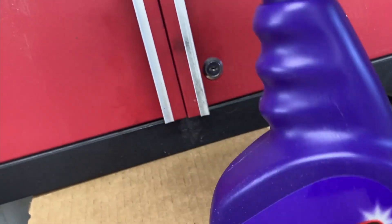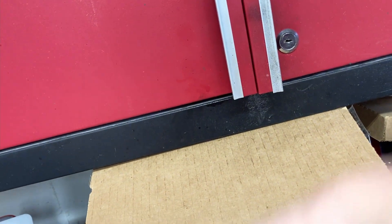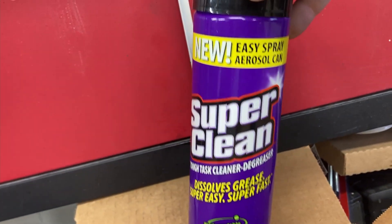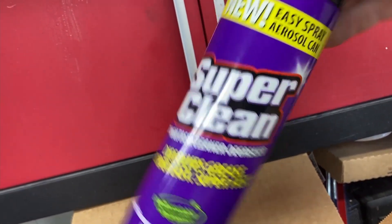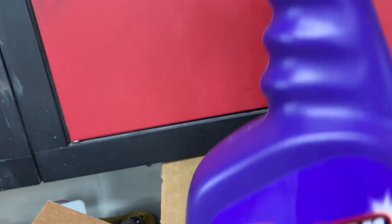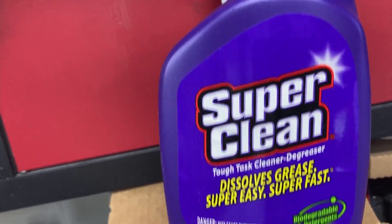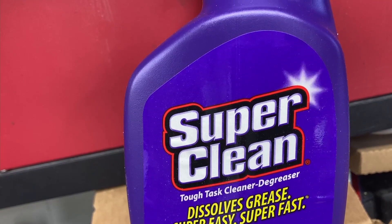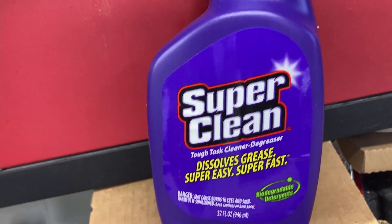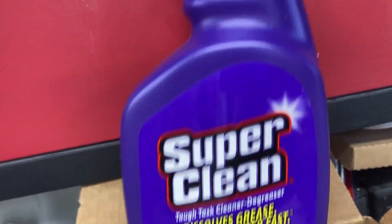Regular Super Clean with a squeeze trigger, an aerosol of Super Clean which is real nice and handy if you need to get upside down and into tight places — works fantastic. A second bottle of the original Super Clean, and this being fall, everyone has outside equipment and stuff to clean up for the winter, so this is going to come in great handy.